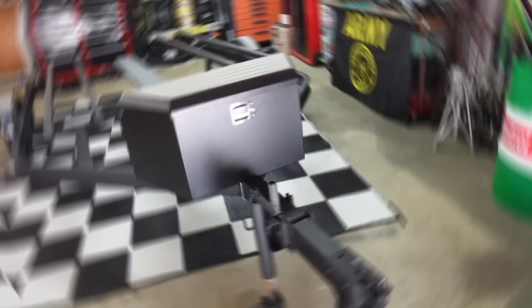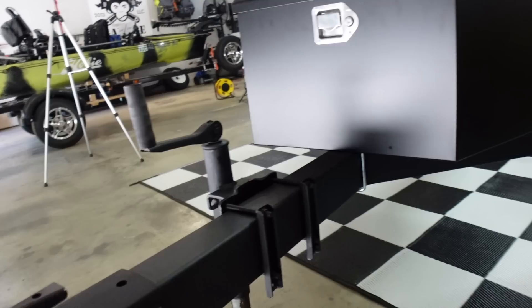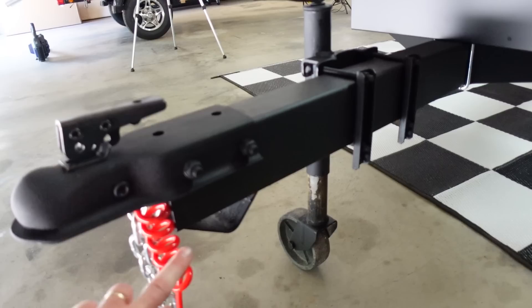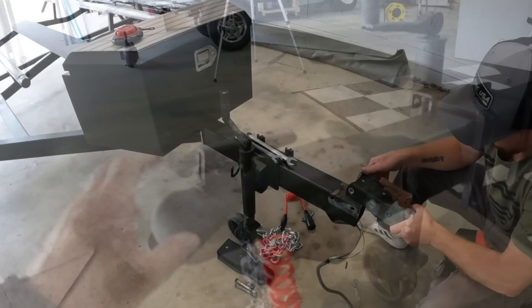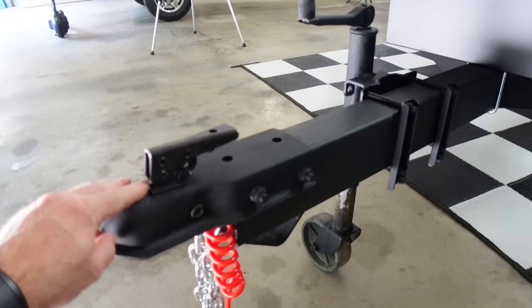Starting at the very front of this trailer — I do have an extension for the tongue but I'm not going to put it on just yet. I think this is going to be long enough. I replaced this rusted-out receiver hitch, which is on Amazon. Everything in this video that I'm going to show you will be linked in the video description, so if you see something I used in this build, check the description below and you can click it and go get it.